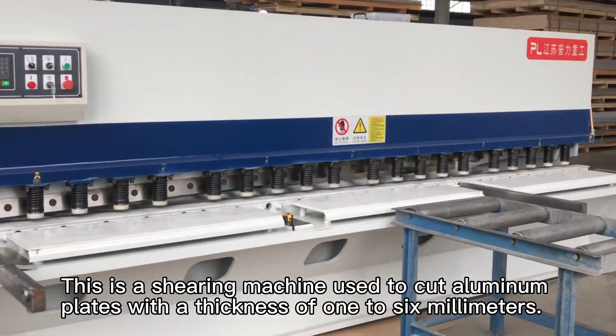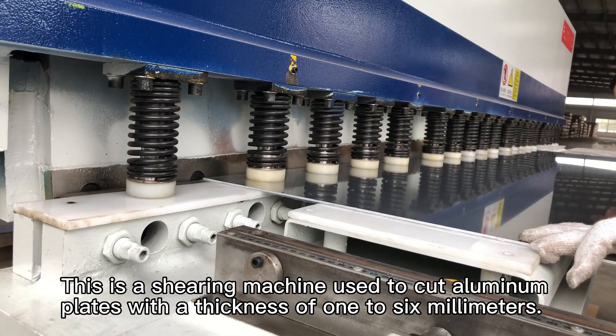This is a shearing machine used to cut aluminum plates with a thickness of 1 to 6 millimeters.